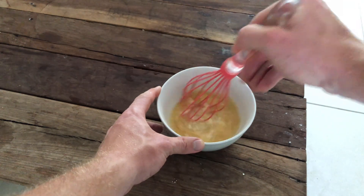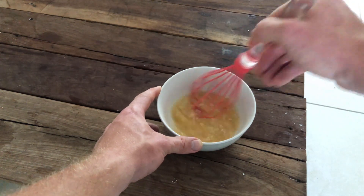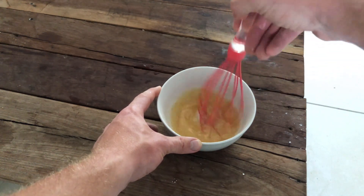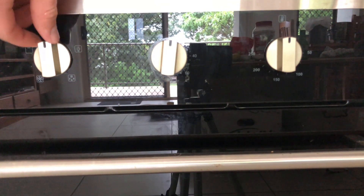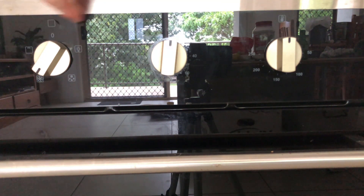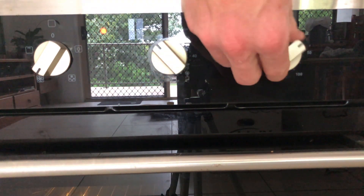Mix it all together, make sure it's all dissolved, set it to one side. And before we get started, we want to preheat the oven. I'm using my oven on fan forced — put the timer on, 160 degrees — good to go.